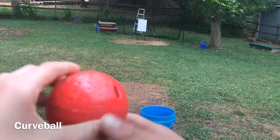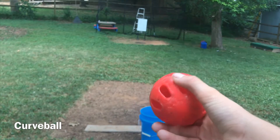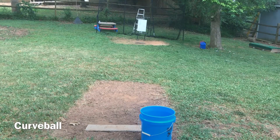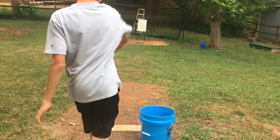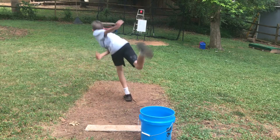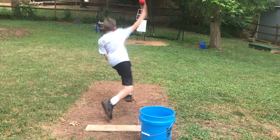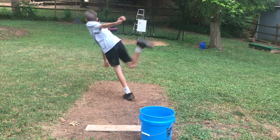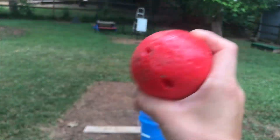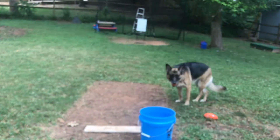The first pitch — what you need to do is grip it just like that, and just kind of snap your wrist like that with an arm action. Next pitch is a slider, same thing but just on the side of it, and you go like that, flick your wrist like that.